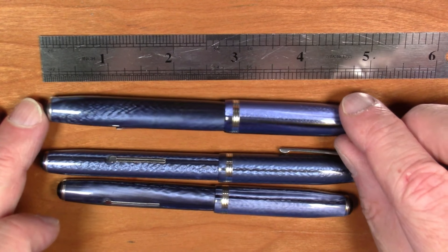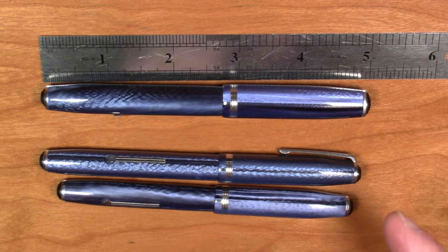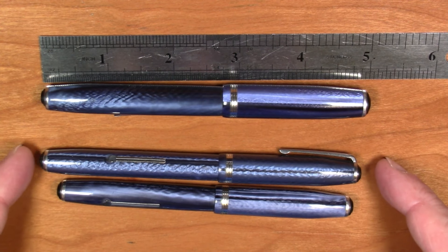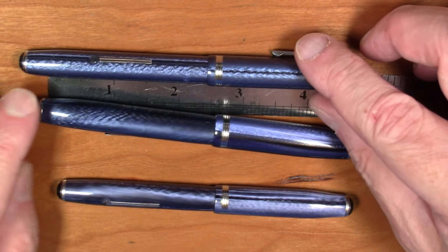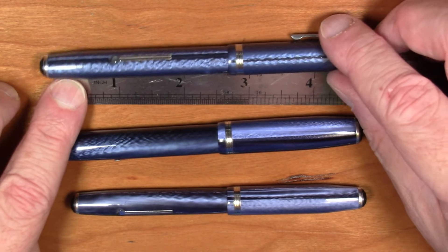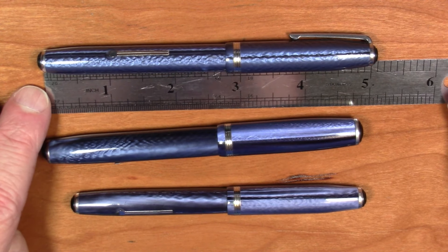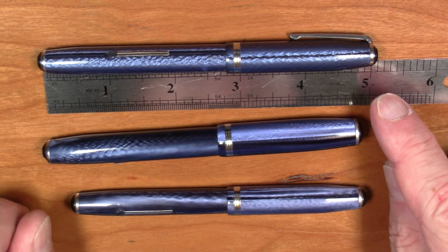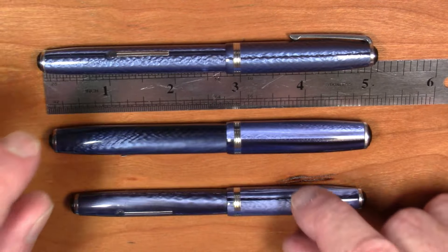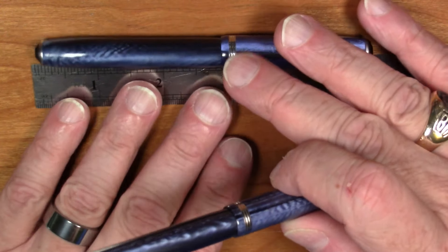This is a standard Esterbrook Model J pen. If we pull a ruler out, we will see that the length of this pen from tip of the jewel to the tip of the jewel is basically exactly five inches. The Model LJ, or Long Model J, is a thinner pen but it is a tiny bit longer — by about an eighth of an inch — and it is a noticeably thinner pen.